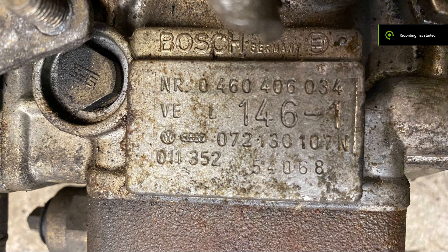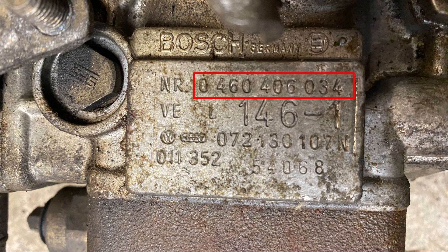Here we go — this is our pump that we've got to work with. This is our 10-digit model number; you punch that in online and you'll get all kinds of information about what kind of pump you're dealing with — VE pump, P pump, things like that.